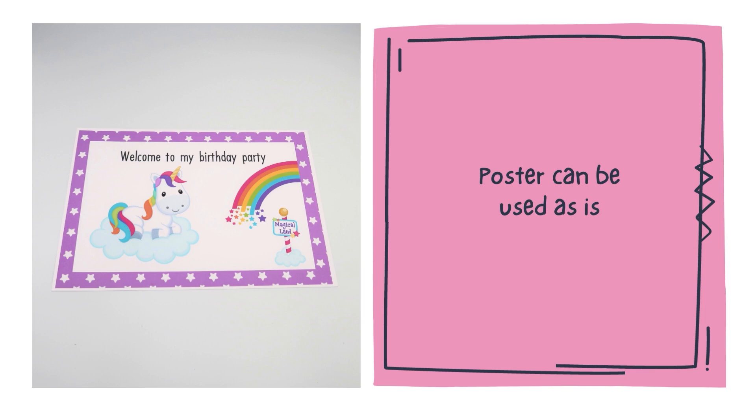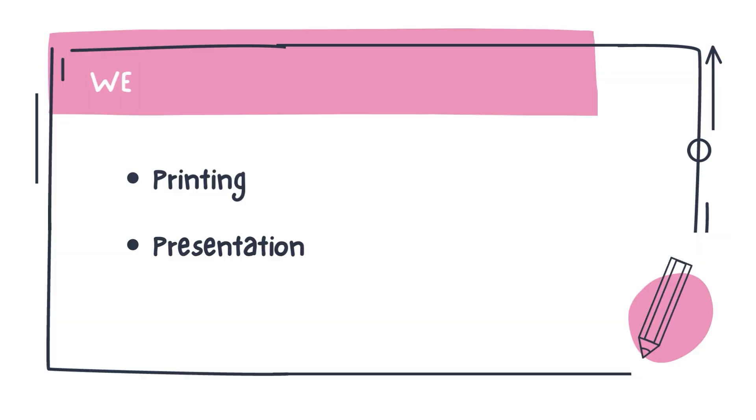How to make a welcome poster. In this video we will see the sections of printing and presenting a welcome poster.